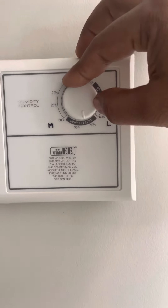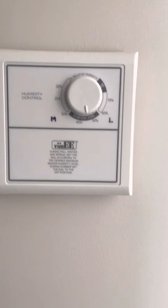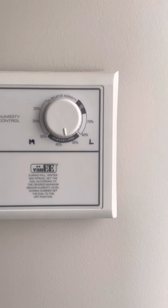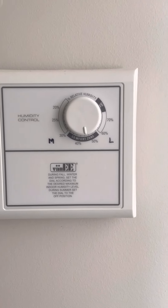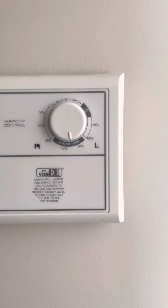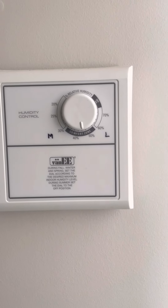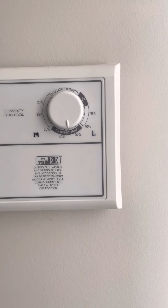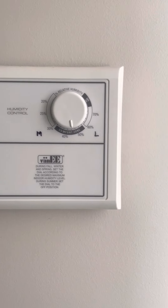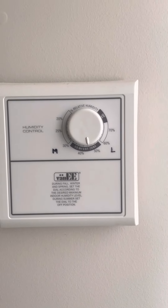In winter, I recommend you set your humidity controller between 30 to 40 percent, because in winter due to too much cold, you can get humidity inside your home that will cause foggy windows. So in winter, adjust your knob between 30 to 40 — that will make your fan run and help you get rid of the humidity problem.